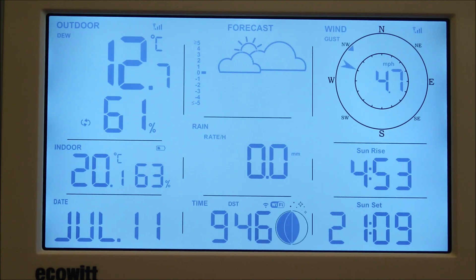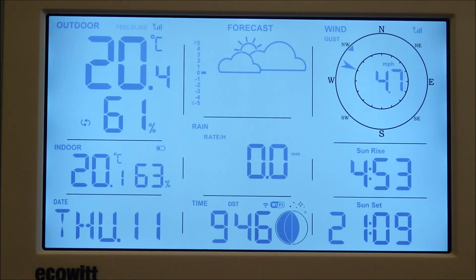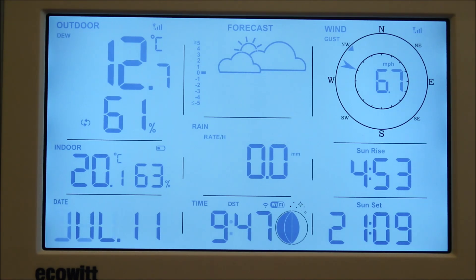If we leave this for a while, we should be able to work out how accurate this unit is in comparison with our other units. You can see the wind speed and direction updating every few seconds there, and to me that looks a little bit on the high side. If you're finding that the wind speed is off slightly, you can put it into calibration mode — details about how to do that are included in the manual.